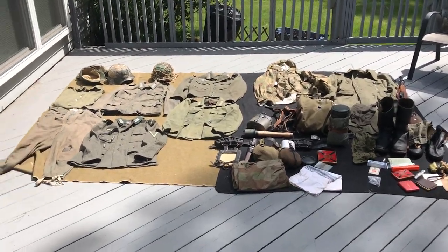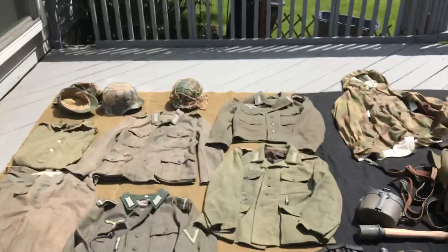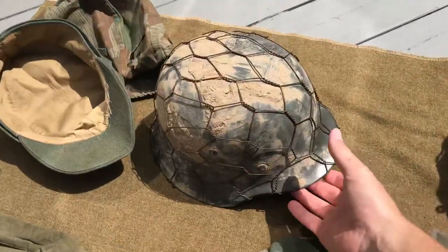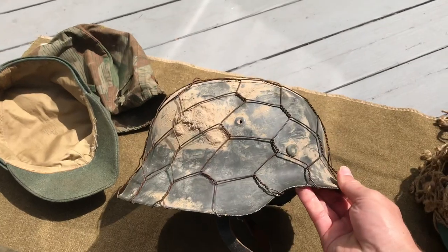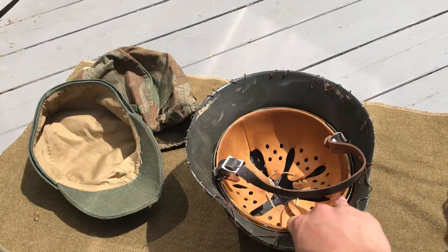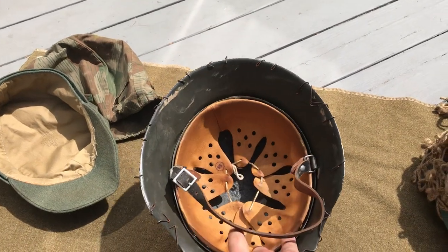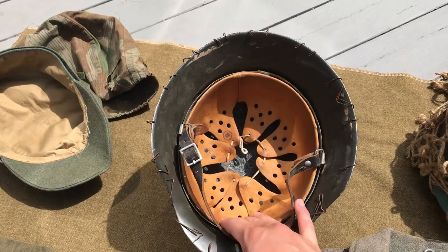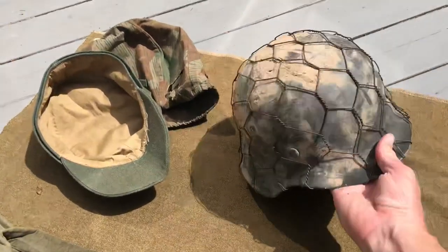I'm going to go through the impression now, starting at the top and working my way down. Up here at the top I've got my original M42 Quist production, size 66 shell — original M42 — fully restored quality reproduction liner and chinstrap.